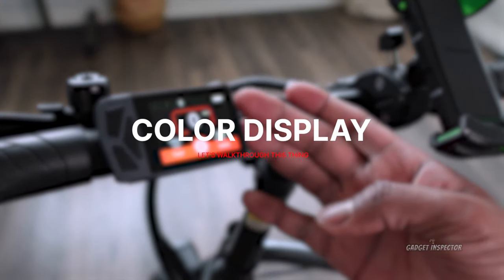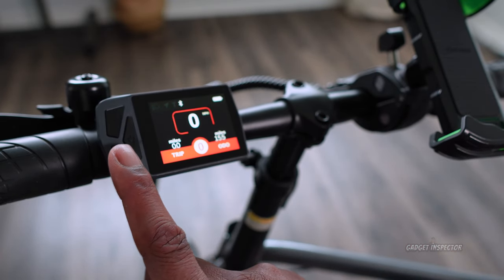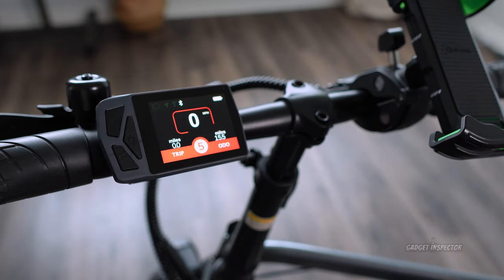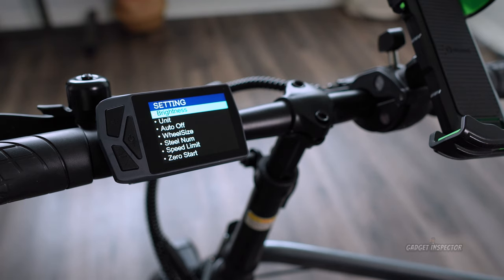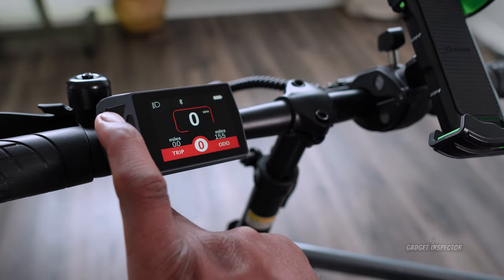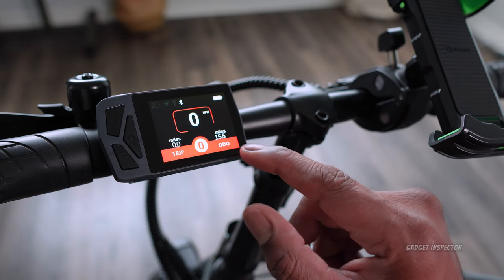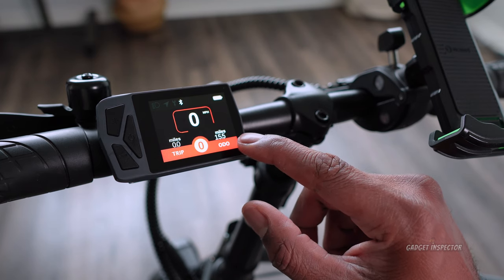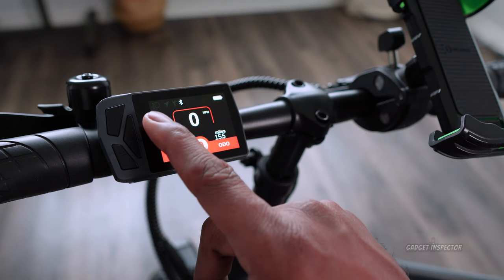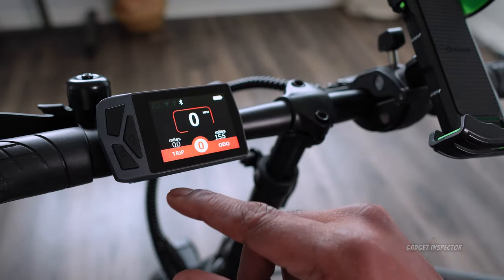Let's take a quick look at the display and control center of the bike. There are three buttons on the left: the power button, plus and minus — that's how you increase and decrease the pedal assist. Short pressing the power button gets you into the advanced settings. Long pressing the plus button turns on the front and rear lights. You've got your speedometer, battery level indicator, trip data, odometer, and four icons including Bluetooth, lights, navigation, and error indicators.